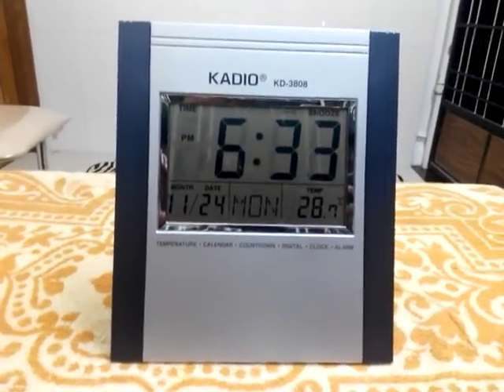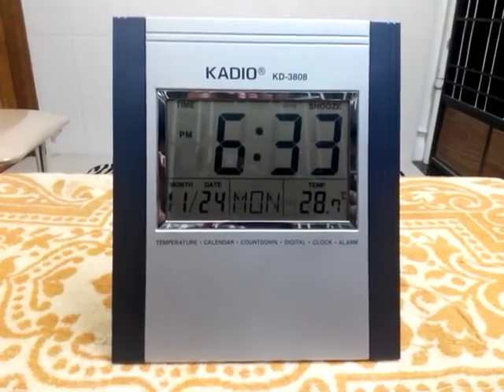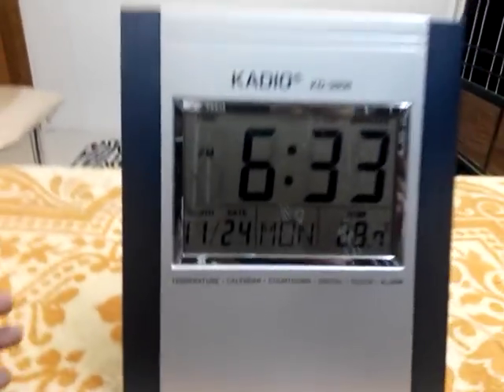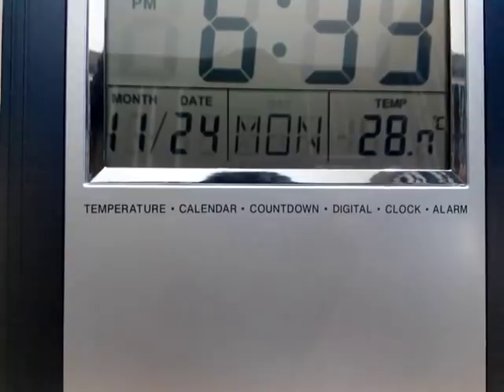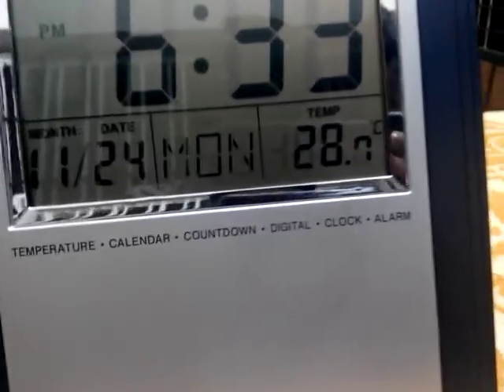Hello, today I am going to give a review on KDoS KD3808 digital clock. It is a clock with a lot of features — temperature, calendar, countdown, digital clock, and alarm.